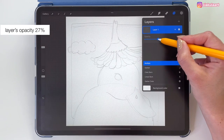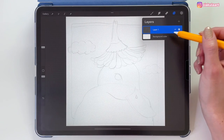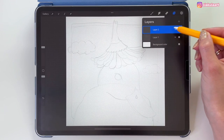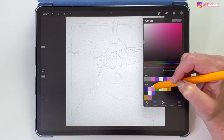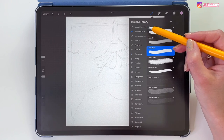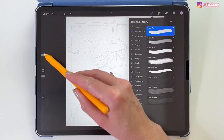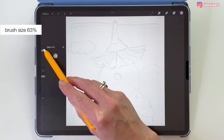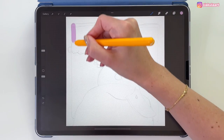Now before we color this, we have to change the blending mode of this layer. Let's tap here and pick Multiply, then turn down the opacity of this layer — let's set it to 27%. Now let's create a new layer and put it under the sketch layer. Let's take this pink color and start drawing the sky. For this I'm going to use the Posca Wet brush at a brush size of 63%.